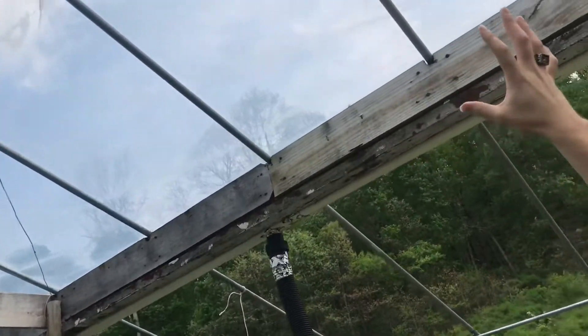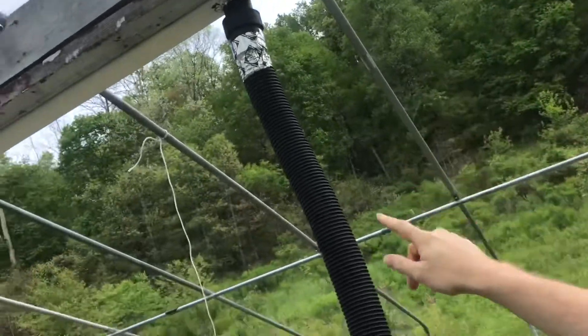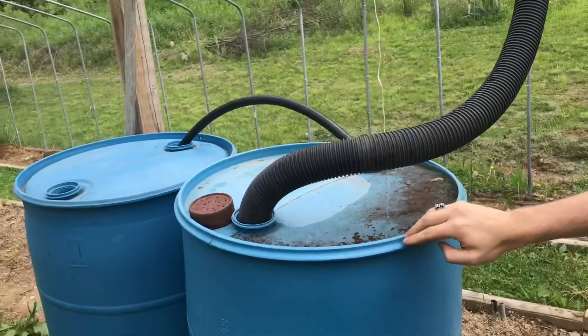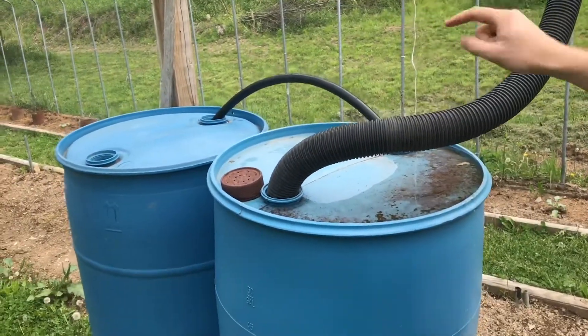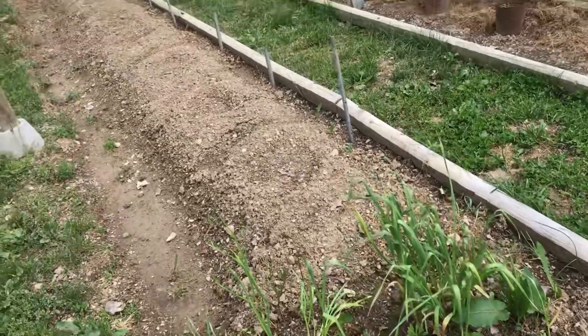All the plastic here on the roof catches the rainwater and brings it to the gutter here. The gutter brings it down this tube into this barrel, and now with the addition of the second barrel we'll have twice the water capacity. And then we use it to water the garden.